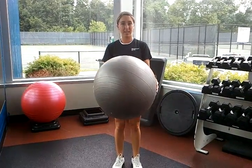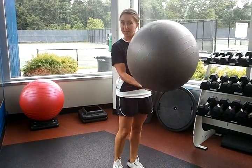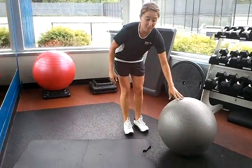Hi, I'm Dani. I'm a trainer here at Princeton Club. And now I'm going to show you how to do a leg curl on the stability ball. All you need is a mat and a stability ball.